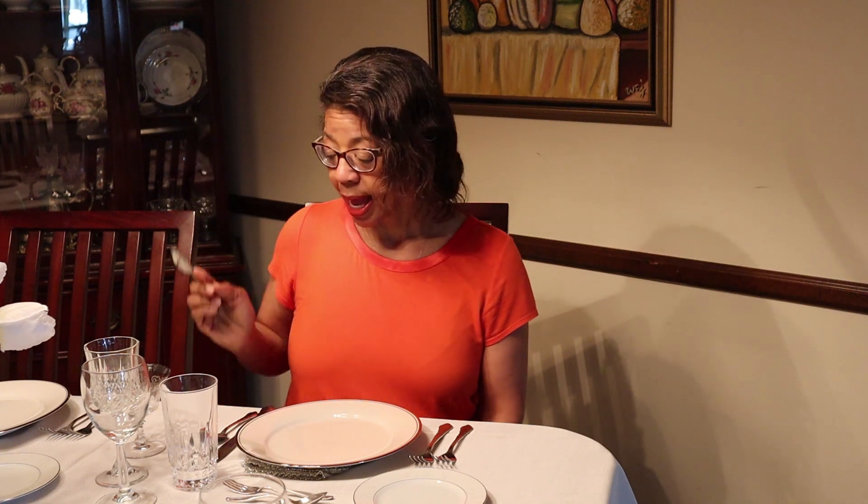Now you're at the table and they're about to serve the soup course. What do you do? Your soup spoon is going to be the biggest spoon with the largest bowl, and it's going to be to the outside. As always, you're going to start with the utensils that are furthest out and work your way in. So soup spoon first, and salad fork over here. The soup is served directly on the charger if it's in a wide, flat bowl like this. Pick up your spoon — that's the largest one, furthest to the outside.